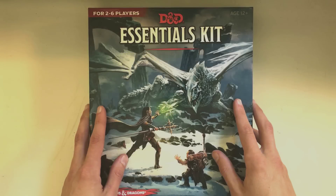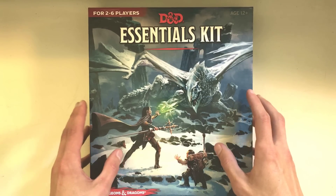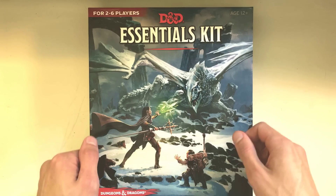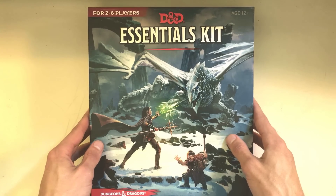If you're just looking for a quick comparison of the D&D Essentials Kit to the original D&D 5e starter set, check out the video in the cards and the description. Here it is at last, the D&D Essentials Kit. There's an affiliate link in the description if you want to grab this kit and help me make better videos all in one go, but let's dive right in.